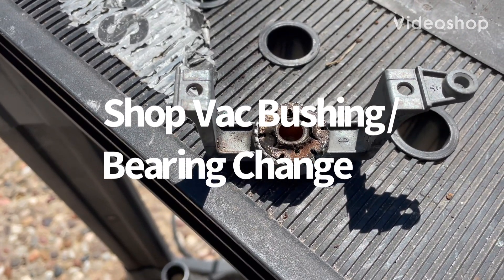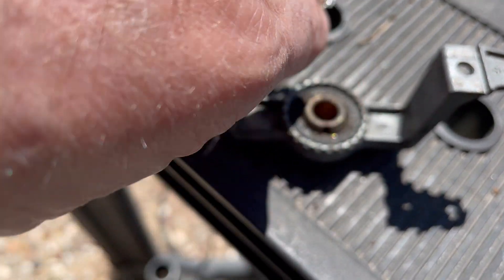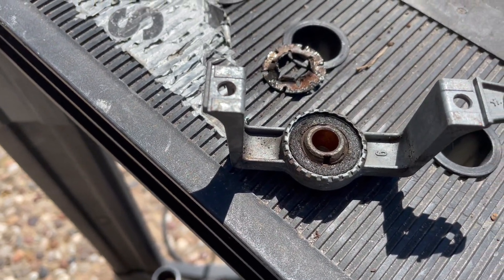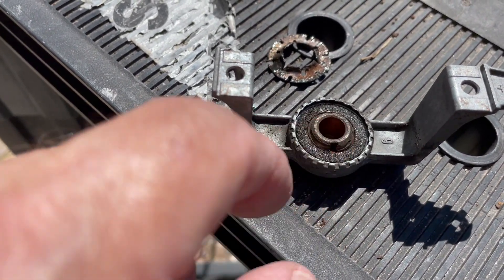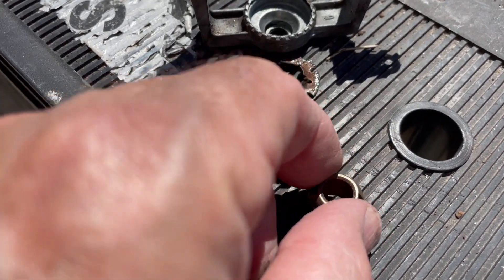Here's what's normally in the top bearing of a shop vac. You've got this carrier, a retainer that you can get out. Then there's a felt and a bushing — there's the felt, there's the bushing.